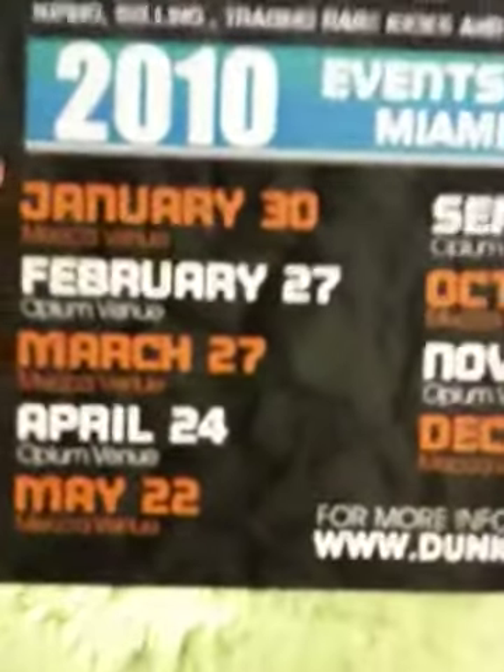Dunk Exchange is this weekend. Here's the flyer. What they're actually doing, they're having it at the Hard Rock this time. There's all the dates. The white is gonna be at the Hard Rock, and the orangish color is gonna be in Miami.